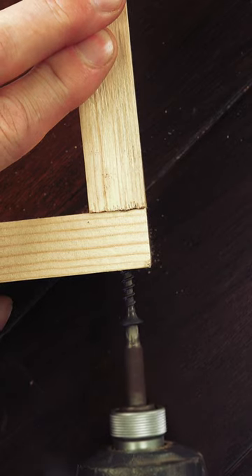Instead, work with the wood by backing the screw out, press down, and drive it back in. It's a simple approach that can oftentimes be easily overlooked, but it'll save your stock and your sanity.